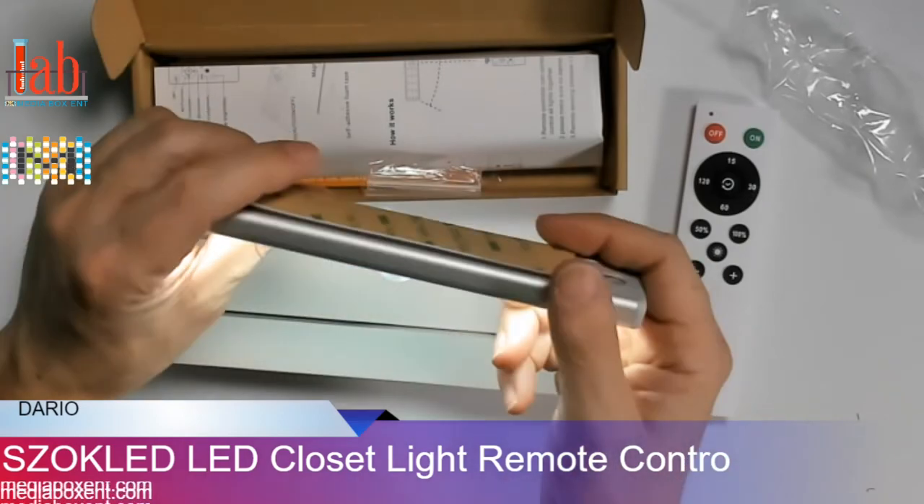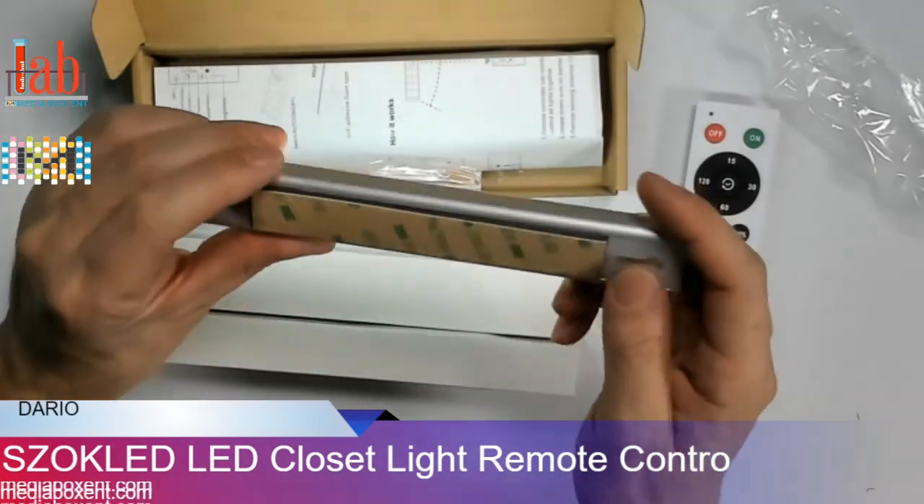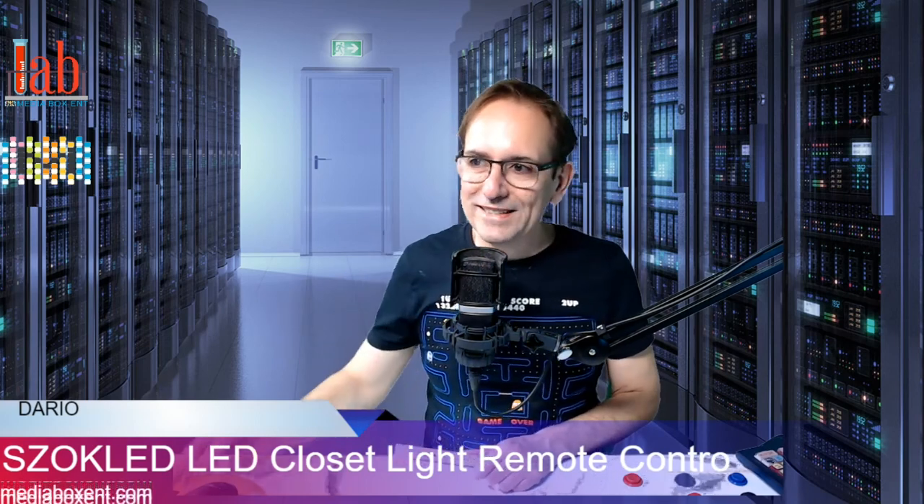It's a nice cool LED light, and what I like is it's rechargeable — you charge it and no batteries to replace, saving a lot of money. For more information on this product, check the link below. Make sure you like and subscribe to the channel. Thank you!